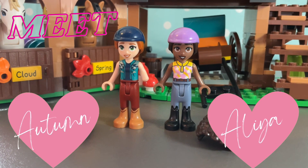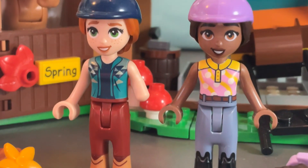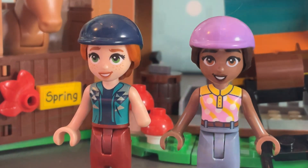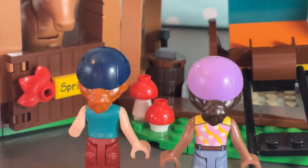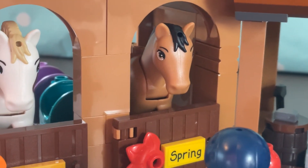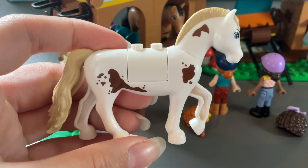Meet Autumn and Alia — they're both in brand new outfits we've never seen before. They look really cute and they're ready to go horse riding. Let's talk about these hair pieces — they're brand new for this year. Normally they had a little ponytail coming out the back of their hats, but now they've got a bun. It also comes with two horses called Spring and Cloud.